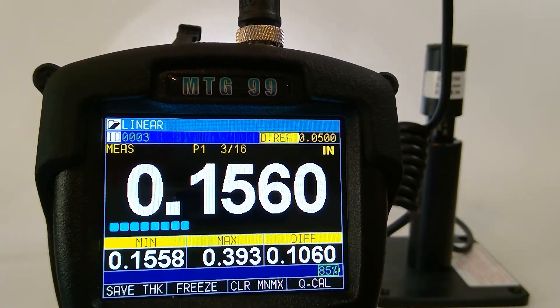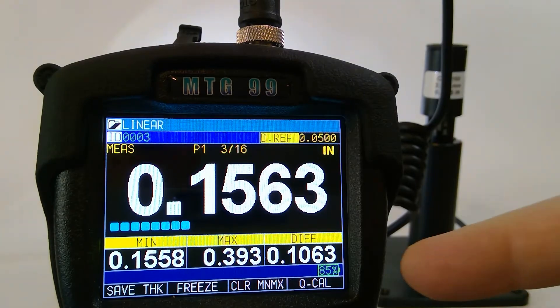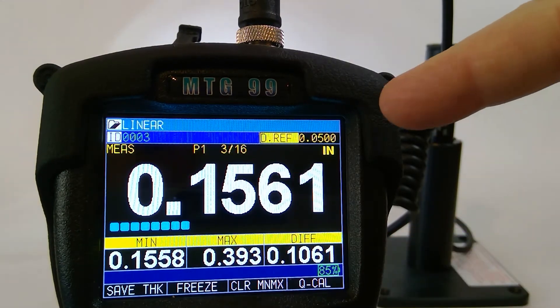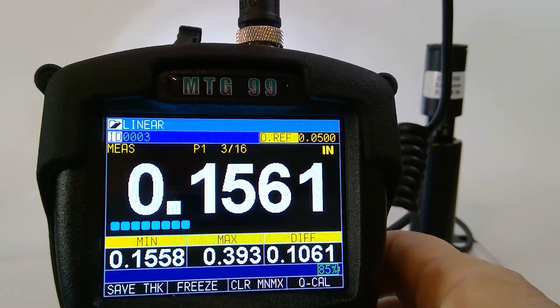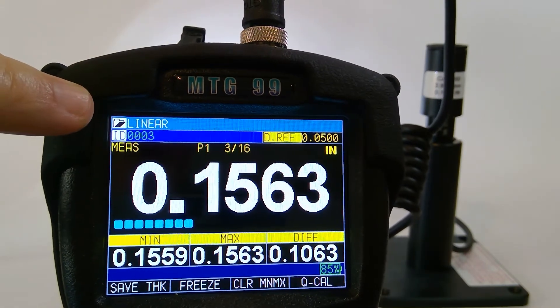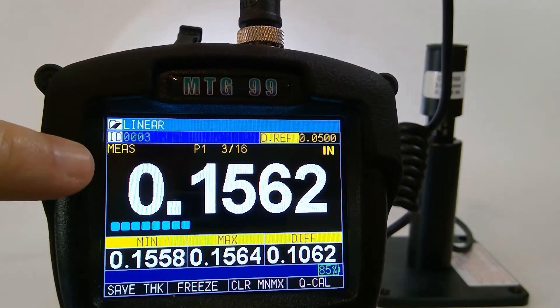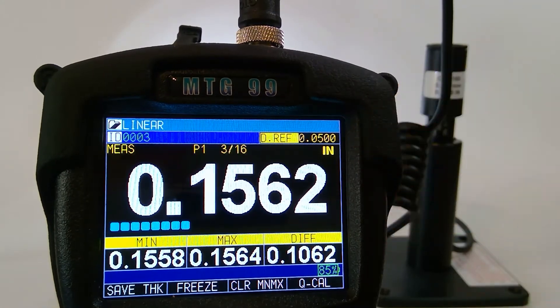You will notice on the screen we have several measurement features: Min-Max located here, and also a differential located here, with a differential reference of 50 thousandths at the top. I can clear the Min-Max by pressing the Clear Min-Max button. At the top of the screen is the type of file plus the ID. It shows I'm in the measurement mode, using a 3/16th size ball, and measuring in inches. We can change that to inches or millimeters as necessary.